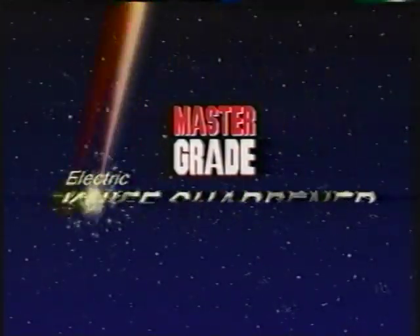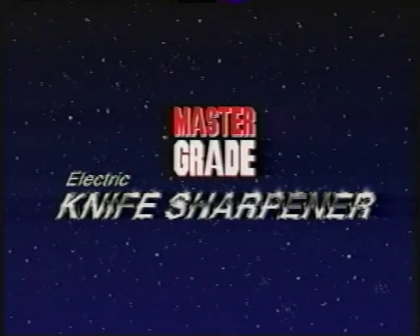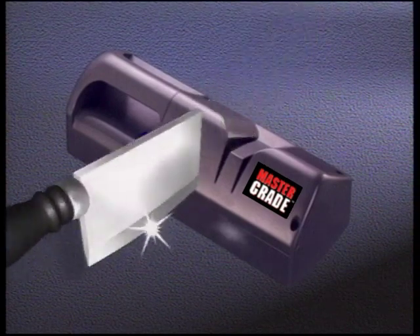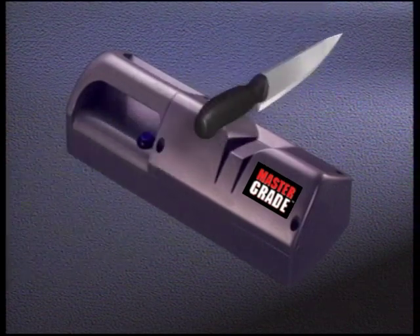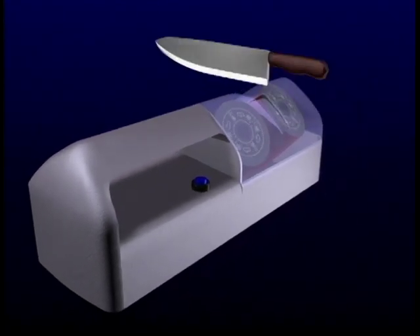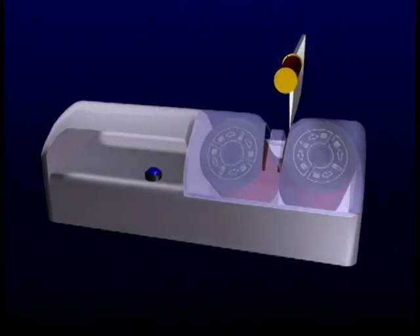Introducing MasterGrade. MasterGrade is a revolutionary knife sharpener that makes sharpening knives easy. With MasterGrade, everything is built in, so it automatically adjusts to hone any knife to perfection. Just place the knife into the sharpening slot, first on the left, then on the right, to sharpen both sides of the blade.